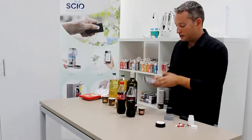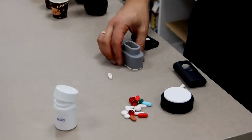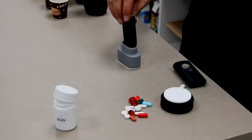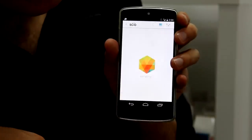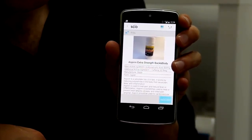Let's try the other one. I'll do the same - put the other white pill in the capsule holder, place the sensor right on top of it, and simply re-scan. So this one is a bear capsule.